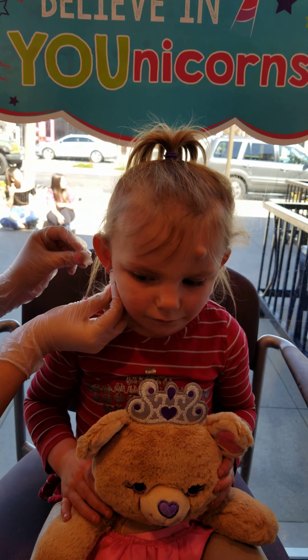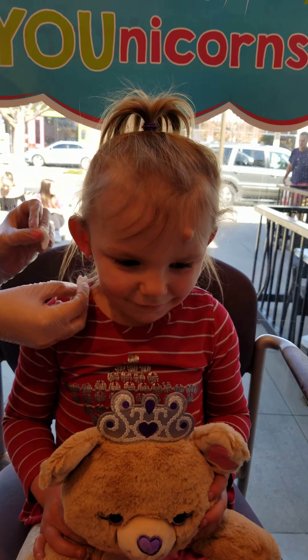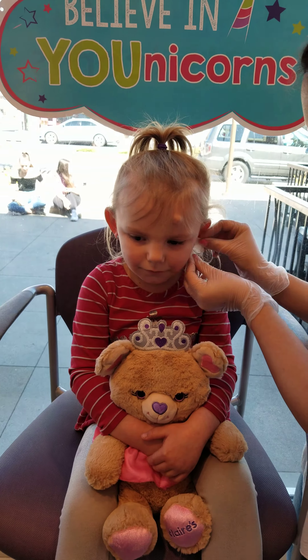They're gonna feel so much better after this. We're gonna get that stuff on there, it's gonna cool it off. I told you it would cool it off a little too much, huh? It hurts. I'm sorry. You'll be fine, I promise. Just squeeze the bear.